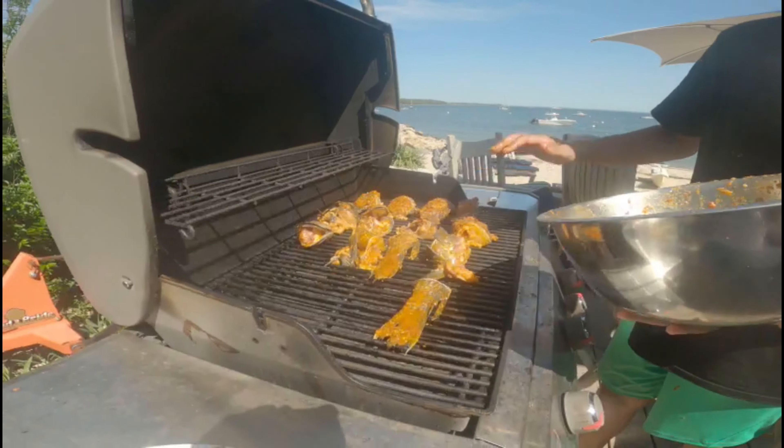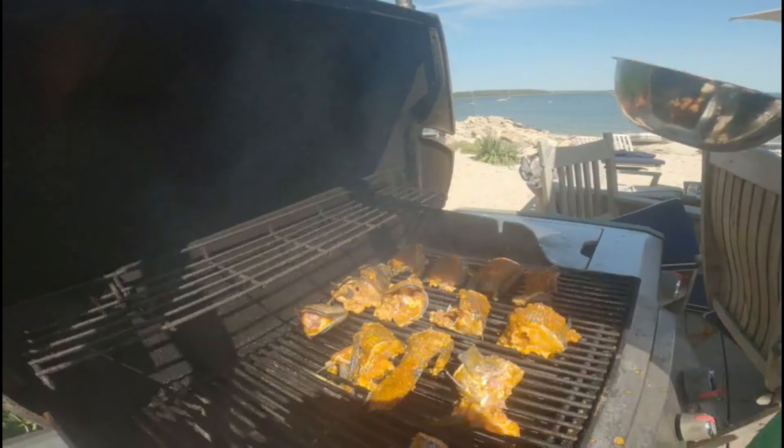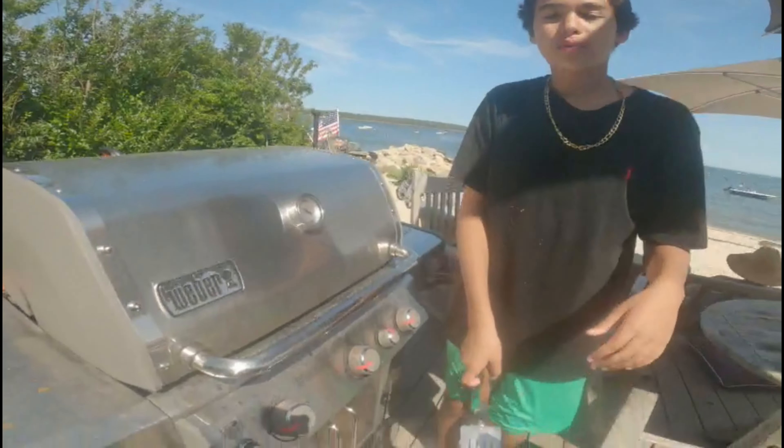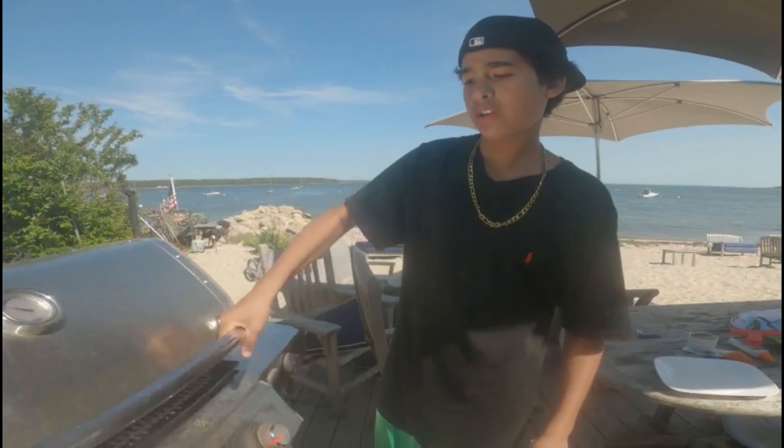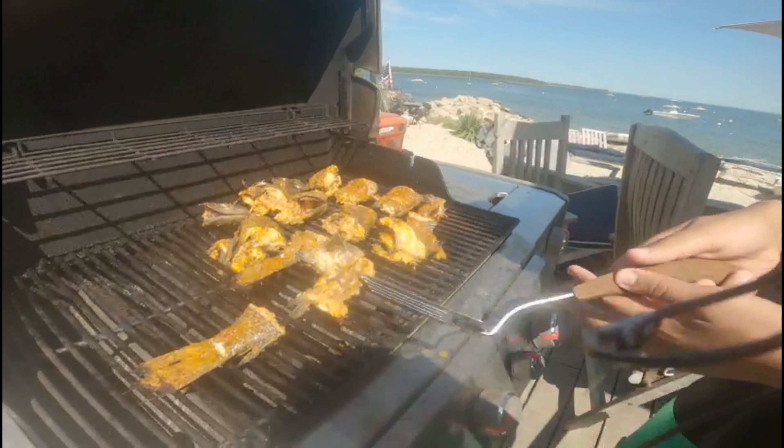Take the rest of the seasoning if you have any and just paint it all over the fish. Close it up, give it a good while, then flip it. It's been about seven minutes so open it up and flip everything.